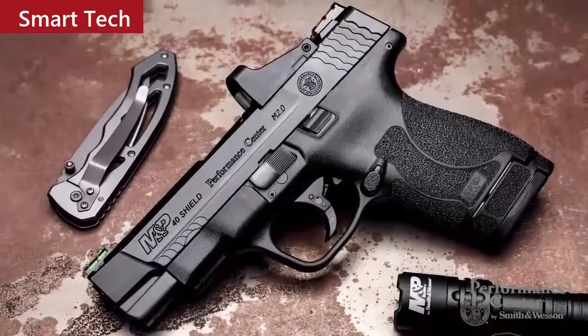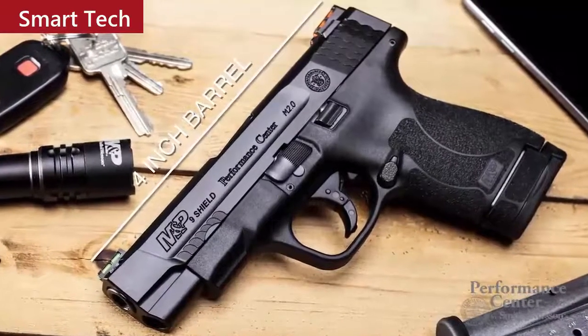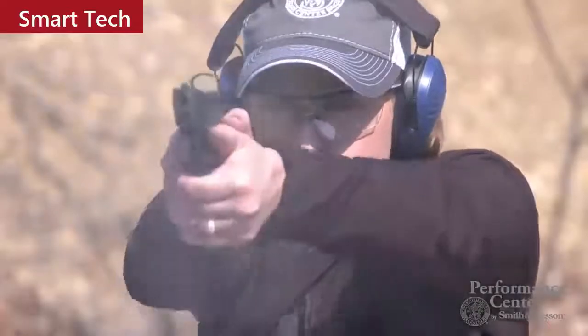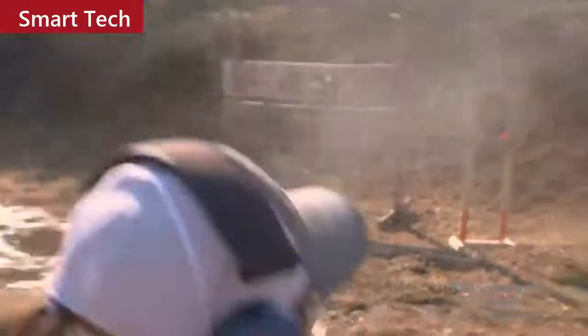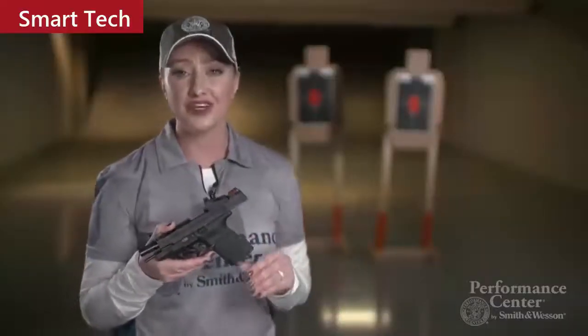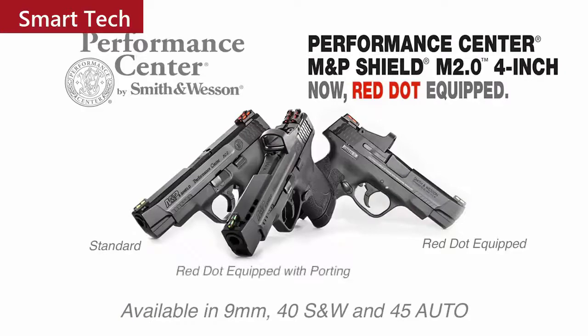This firearm has all the features of the M2.0 family, but what really makes it stand out is that it is optics ready. The 4-inch barrel means a longer sight radius if you choose to use the fiber optics, but this super-slim option with the red dot makes it the first of its kind. It's a great feature for super-fast shooting and very efficient for CCW. You can purchase this firearm in three configurations: a non-ported non-red-dot version, a red dot version without porting, and a ported version with a red dot.